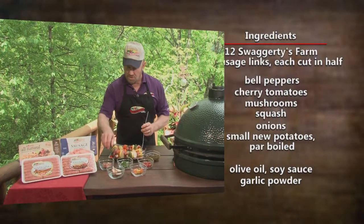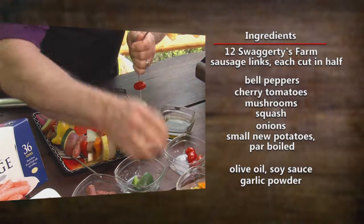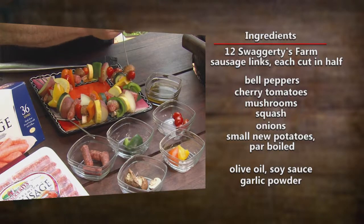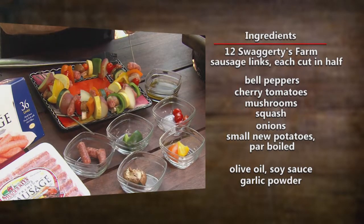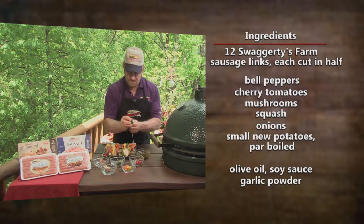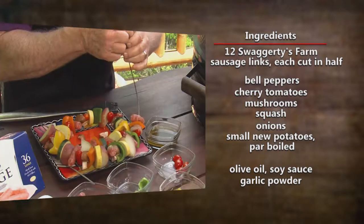Doesn't this look great? So using the links, green peppers, cherry tomatoes, mushrooms, squash — let's go another round. Another Swaggerty's Premium Link, mushroom, let's fill it up, I really do love this stuff. Green pepper, mushroom, and the cherry tomato.